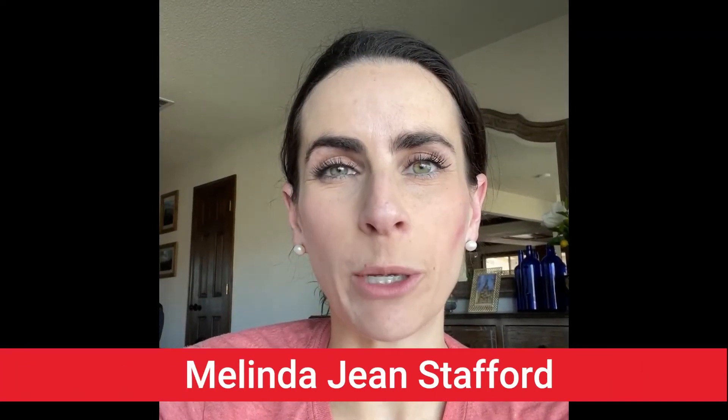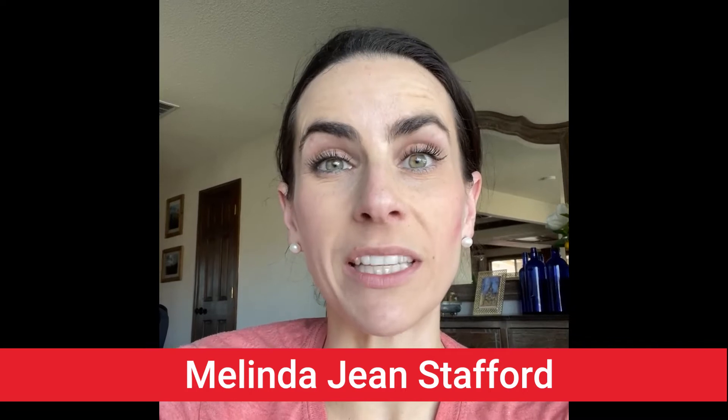Hi, Melinda Jean Stoppard here, your neighborhood beekeeping education specialist with D&B Supply. It's a beautiful spring day and I decided to do my very first hive inspection of the season today. During that inspection, I was looking for a number of things: general health of the hive, but also how strong is the hive, how many bees are there, is there a lot of brood? And if so, that means the hive is a prime candidate for swarming. I noticed something particularly interesting today that indicates this hive is really strong and could swarm in the next coming weeks, and I'll need to take action pretty quick.